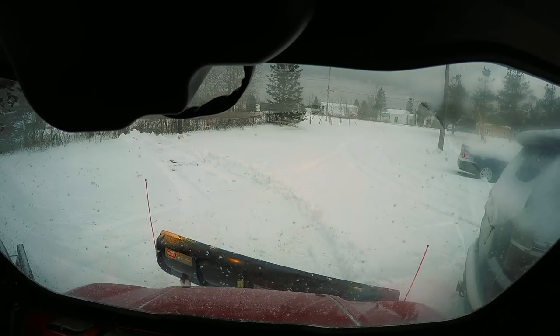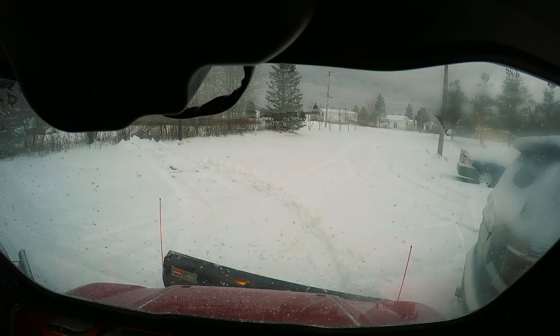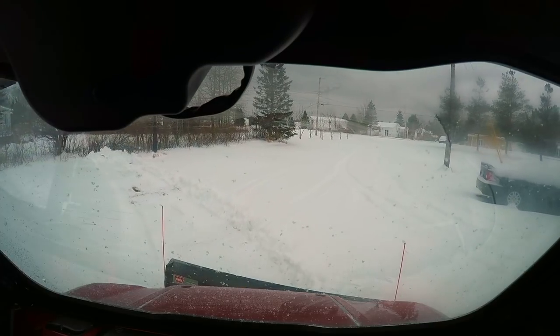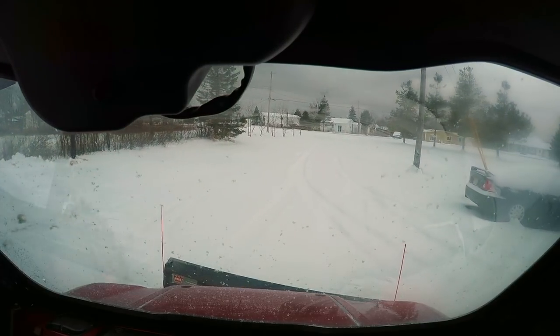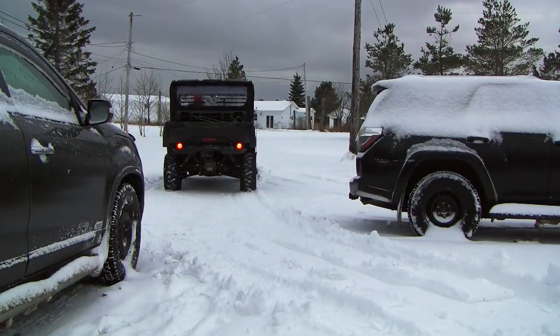This morning I'm going to show you how I clear my driveway, which is over 71 yards — over 213 feet — in less than four minutes. I'm going to clear the driveway and the turnaround in less than four minutes using my Mule Pro FXR with the 72-inch blade.